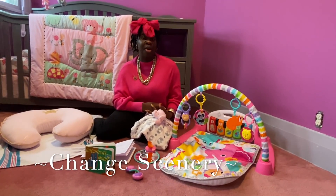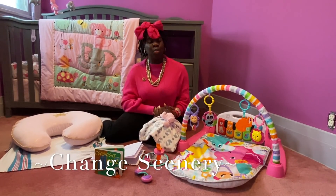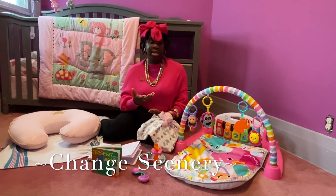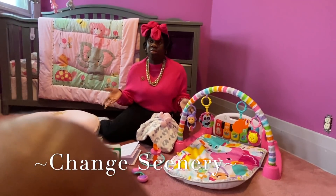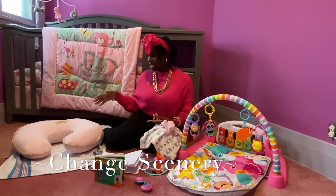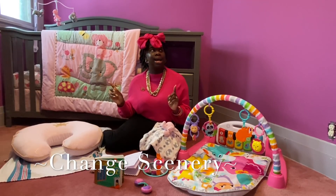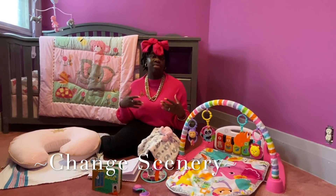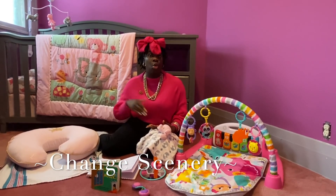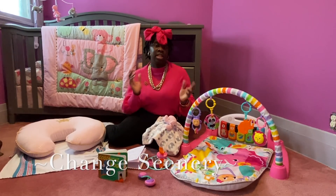Another way I like to entertain her is doing something called mommy's house tour. All that is, is just changing the scenery and going on a tour with her within my house. I take her from one room into the next for about 30 minutes to an hour and give her a little tour of each room. For example, I'll come into her room and say, 'This is Shania's room. This is a blanket. This is a crib. This is a boppy.' I go around naming the items and her eyes start to wander all around — she seems engaged, sometimes laughs or smiles. I try to do that once or twice a week. You can even go outside to your backyard or front porch and just change up the scenery.